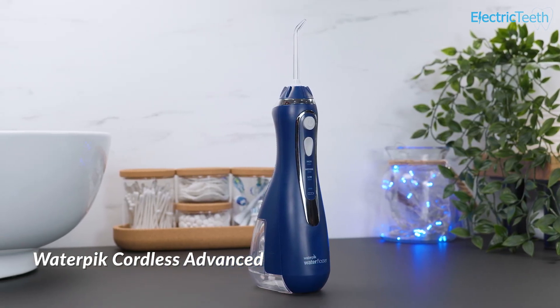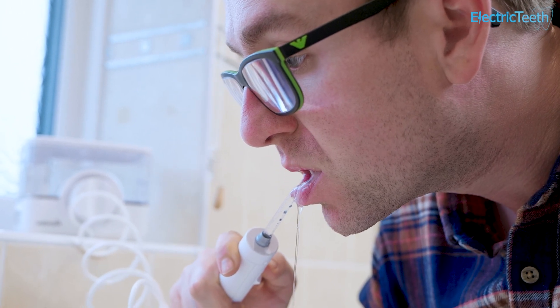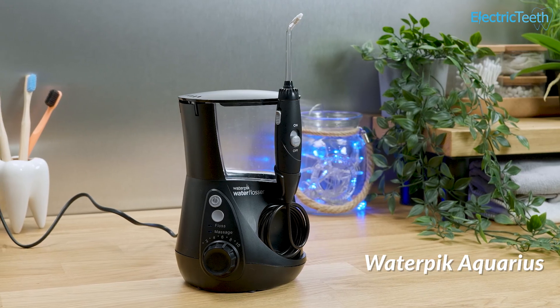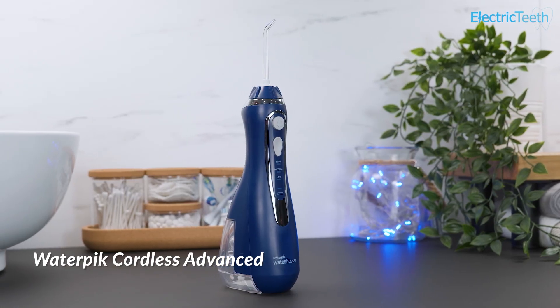I like the ION a lot. It performs well and boasts the benefits of both countertop and cordless. But unless you need the specific benefits this brings, the Aquarius is better value, and the Cordless Advanced more portable.